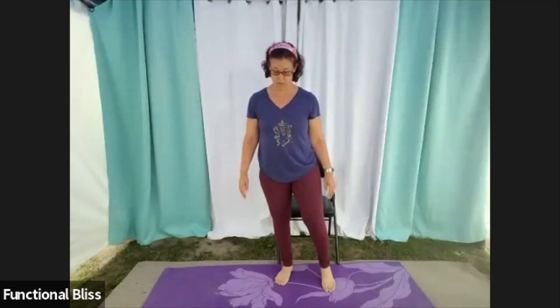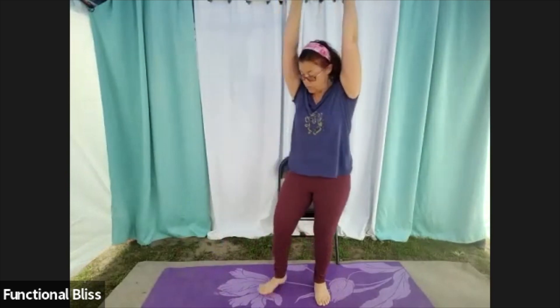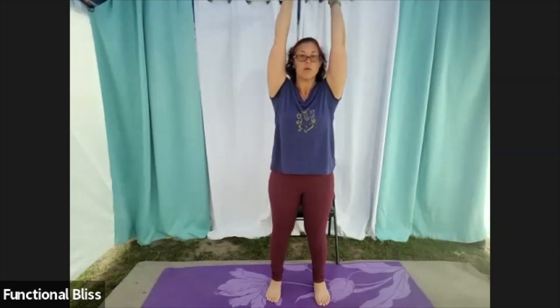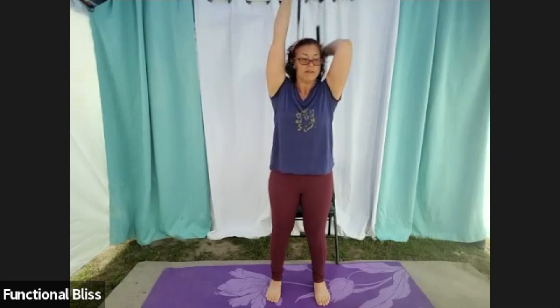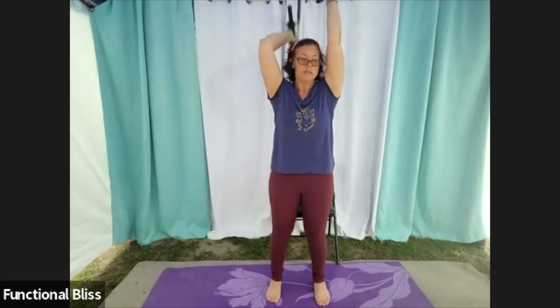Up next, we're going to do an alternating tricep extension — a tricep extension with a weight in each hand. You can go light to start with this one, and then make an adjustment if you feel like you want to go heavier. You're going to hold the weights up and just bring one down, then the other, keeping those elbows glued to your ears. Check in with your posture here. If you find that you're letting your belly stick forward and your back is a little swayed, tuck your tail under, tuck your belly button back towards your spine, so you're not putting undue strain on your lower back.